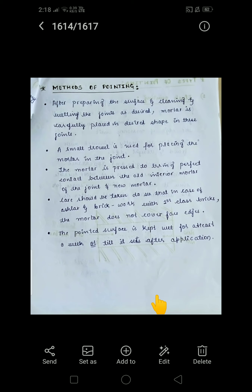The pointed surface is kept wet for at least one week, or until it sets — curing must be done for a period of one week. This completes the methods of pointing: how we apply and carry out the pointing process.